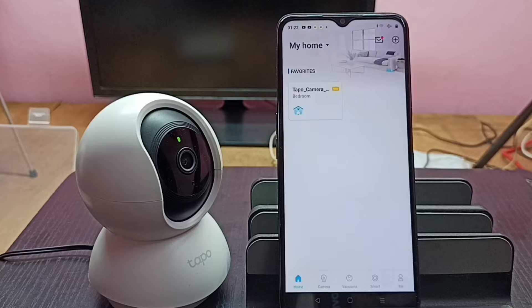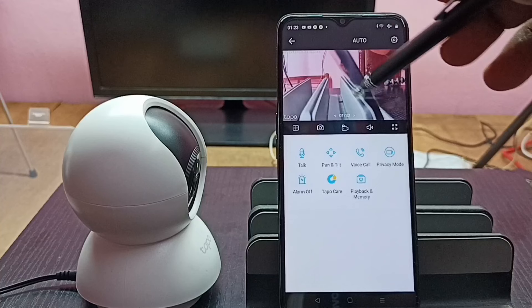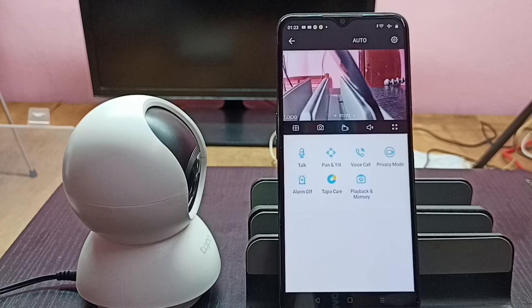I can check it by tapping on the camera button, and now we are seeing live footage from this camera. So this is how we can set up a Tapo camera — please try this.